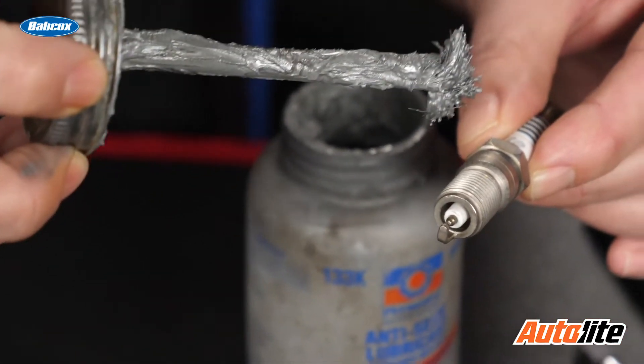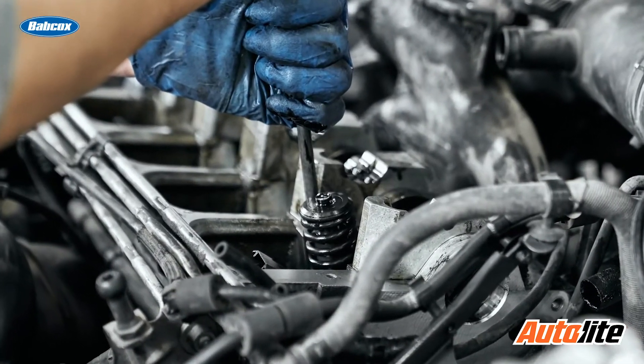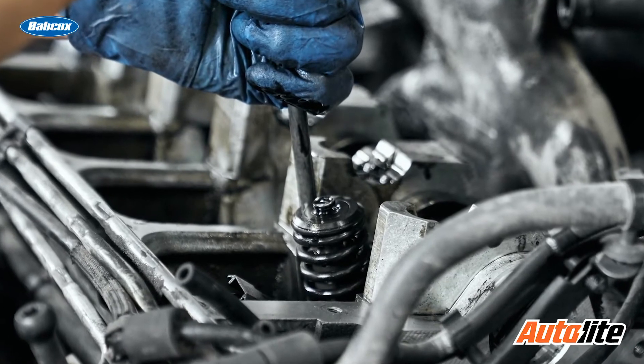So should we apply anti-seize to spark plug threads? No. One thing that most people don't realize is that by using anti-seize on spark plugs, you're going to reduce your torque value by anywhere from 25 to 30 percent. When that occurs, you have a tendency to over-tighten that spark plug, which could cause breakage of the plug itself. You're decreasing the required torque to achieve the same clamping effect as if you didn't have anti-seize on the spark plugs.